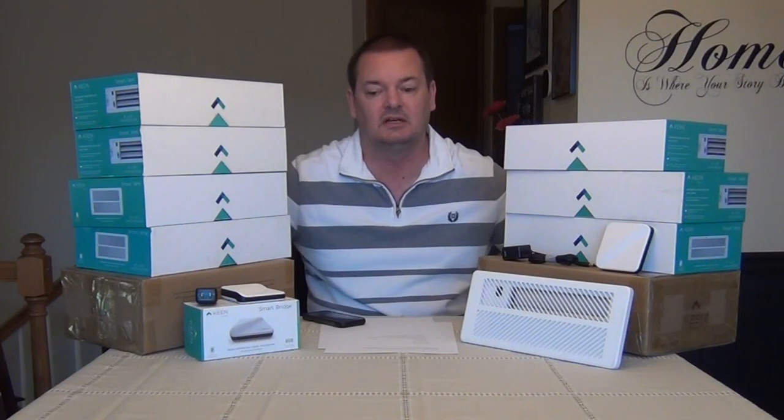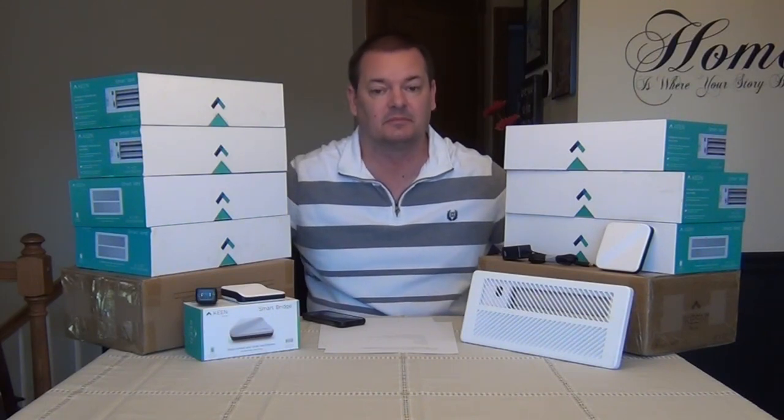Hey guys, welcome back to part 2 of my Keen smart vent review. Today we're going to talk about the vents and what I think of them. If you haven't seen part 1, you might want to check that out — that's just an overview on how the vents work and how to hook them up.